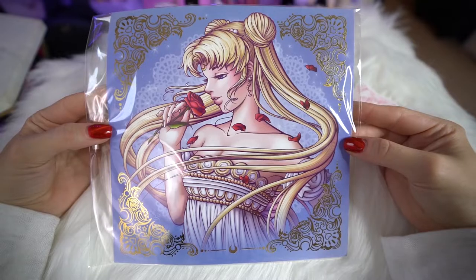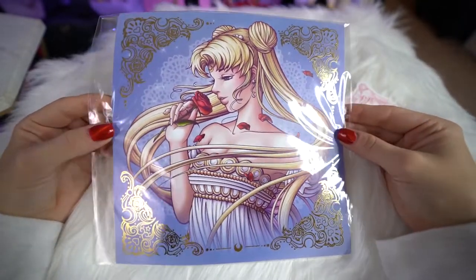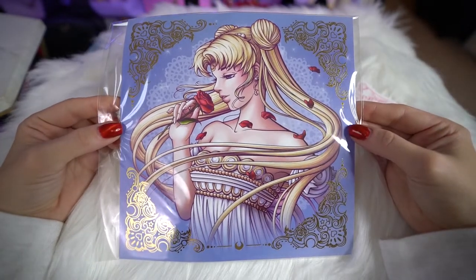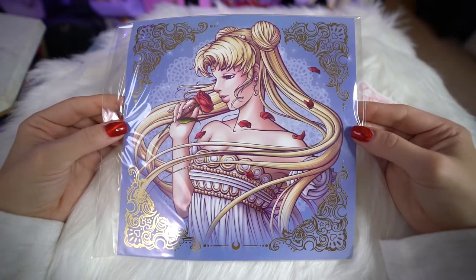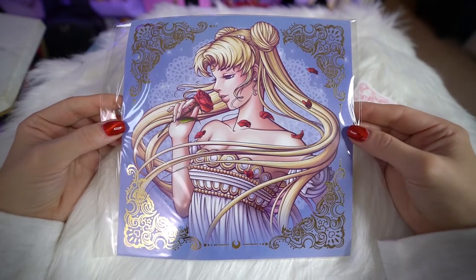The next items are from Little Lunar Rabbit Designs. She had an entire booth dedicated to Sailor Moon items, which was so cool, and these items are all Sailor Moon inspired. First, we have some fan art she created — it has gold foil on the edges, which is so pretty, and it features Princess Serenity who looks amazing. I really like her art style, so I purchased that.